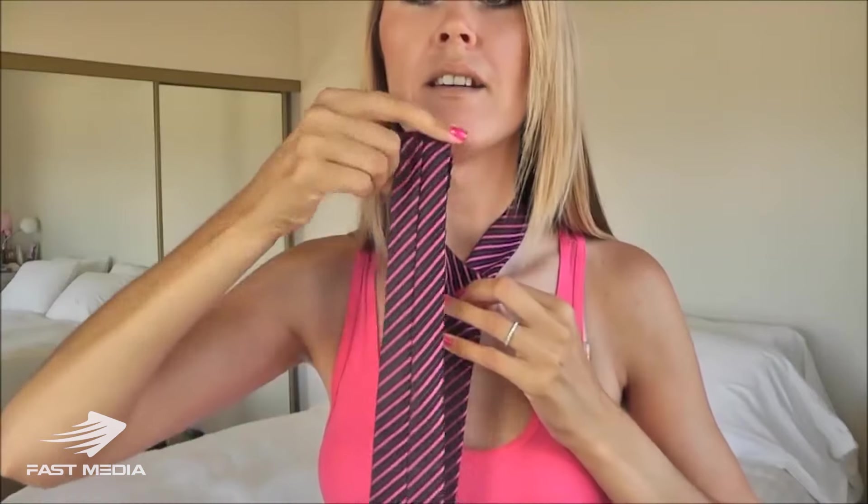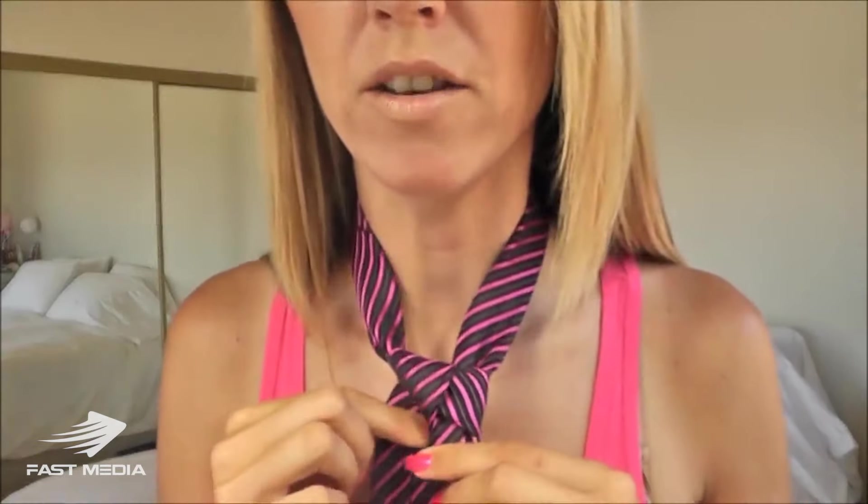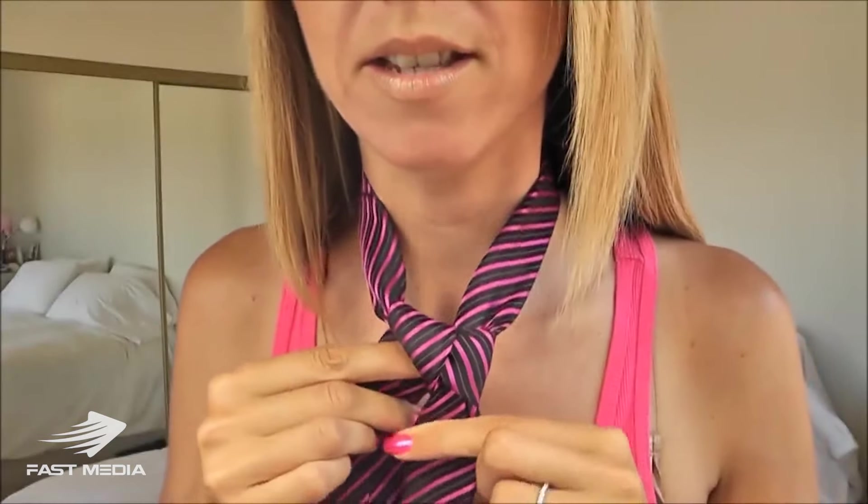Step number three: the triangle. To create the triangle, I'm going to take the wide end of the tie up and back down through the loop. I'm just going to kind of snug up that triangle. It should look something like this.